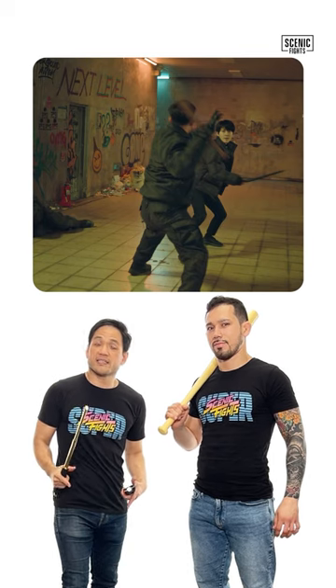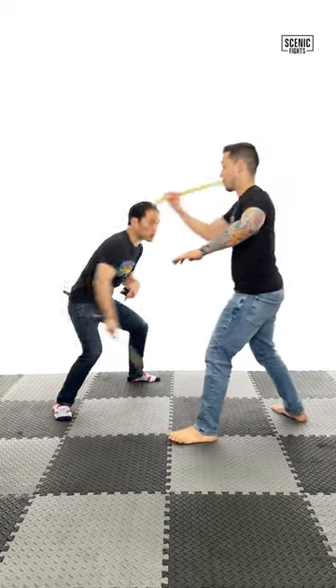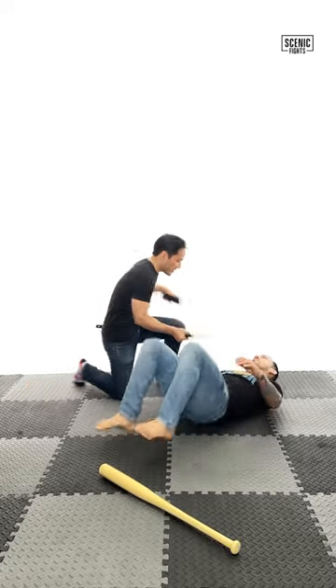My favorite Espada y Daga sequence is when Juju defends a number one attack. She dodges the number one attack, comes up with the number two attack, attacks the leg, attacks the chest, and finishes up with the stun gun.